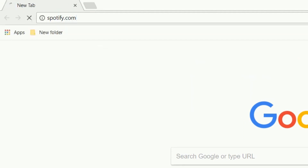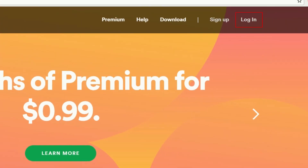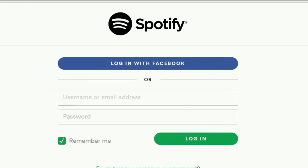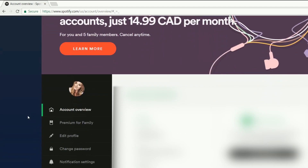To begin, go to Spotify.com and sign in to your account. Once you've logged in, select Subscription from the main menu on the left.